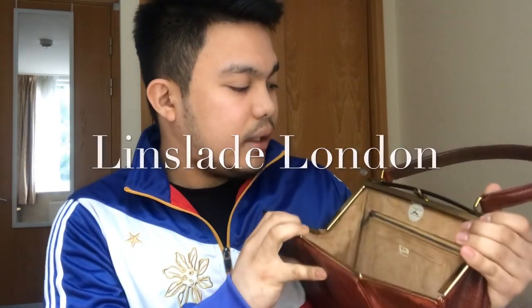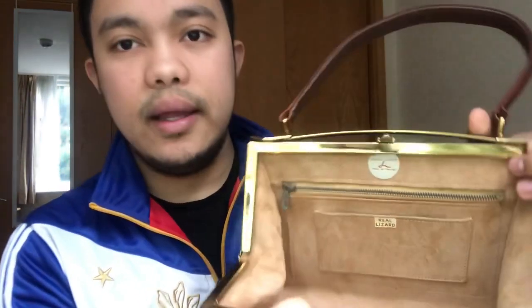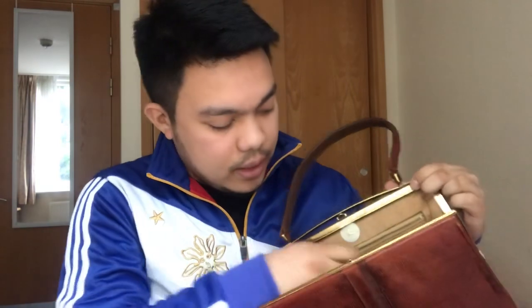The inner aspect of the bag is lined with light suede. Inside it reads: 'Linslade, Linslade London, Made in England,' and it says 'Real Lizard.' Inside we only have one zip pocket that opens to a single zip compartment.